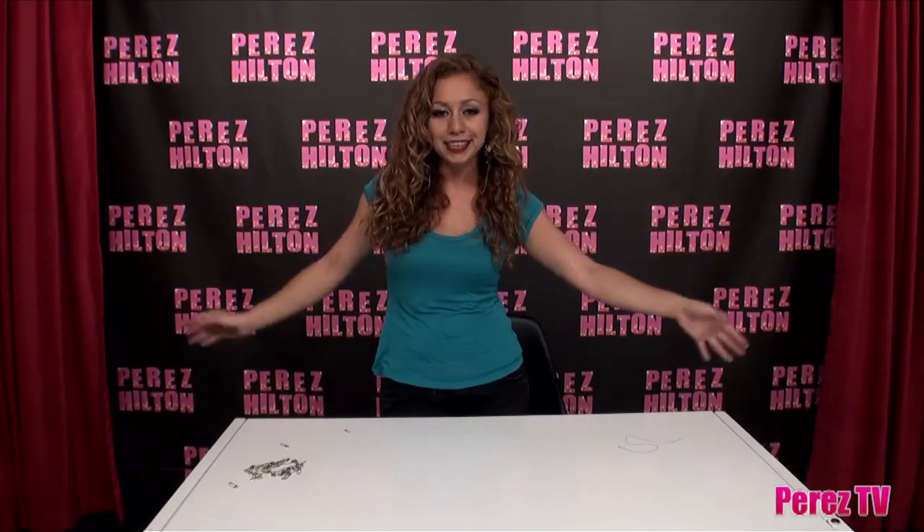Hello darlings, it's Natalia Fedner for Coco Perez and today I'm going to show you a very simple tip to change up the neckline of your top.